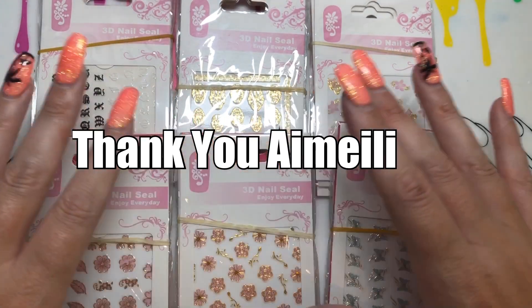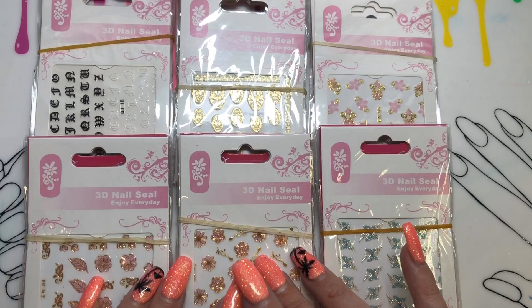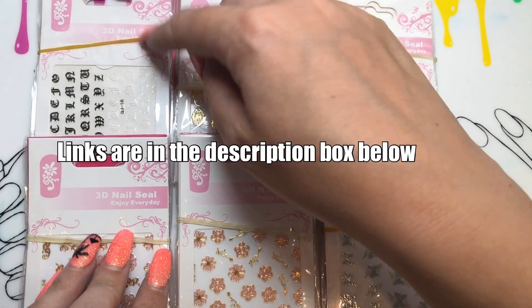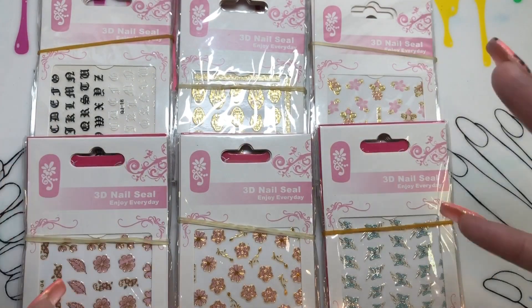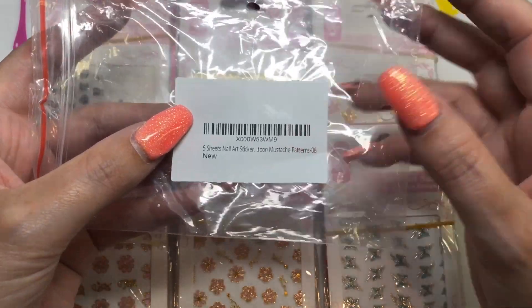Hello jelly babes, welcome back to my channel! I have some fantastic nail stickers that have been sent to me from Imaylee for review. I'm really excited about this because I don't normally get nail stickers — normally it's polishes — and I do love a nail sticker. They are great for those quick, easy manis.